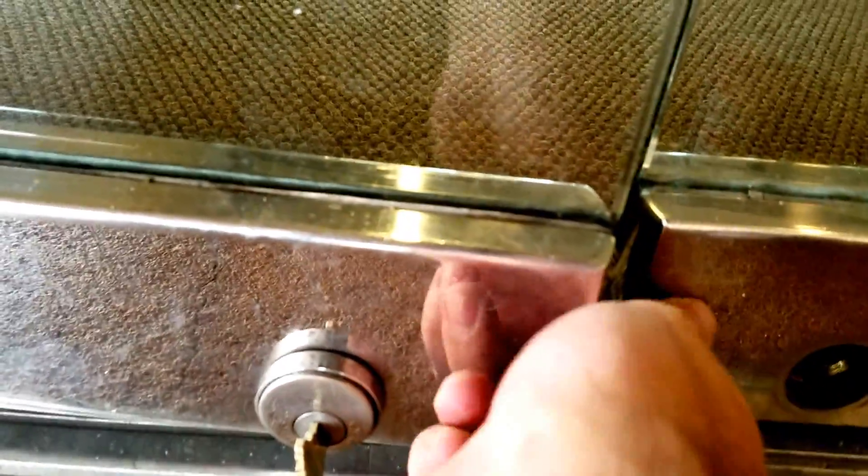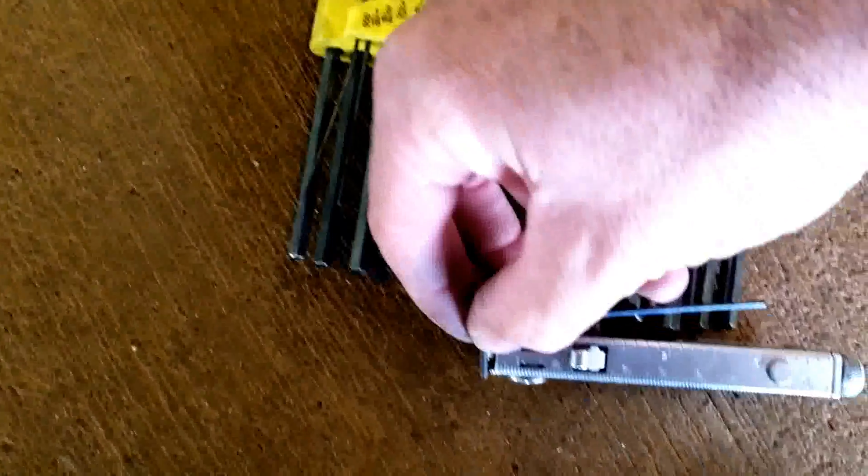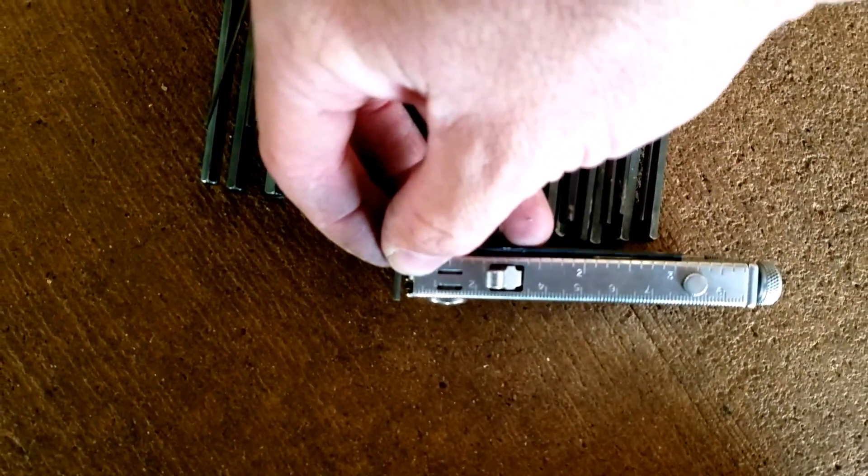We'll go ahead and thread that out a ways, see if that's enough to go ahead and pop this sucker out. It should thread pretty easily — give it a few more tugs there. The 2mm Allen head is going to need to be at least 3 inches long to be able to reach down in there.